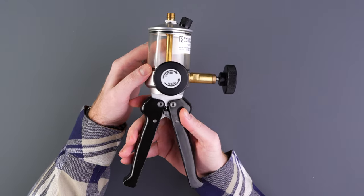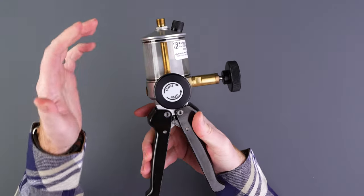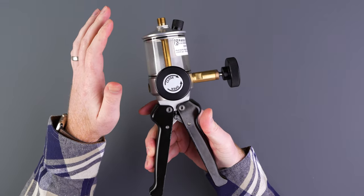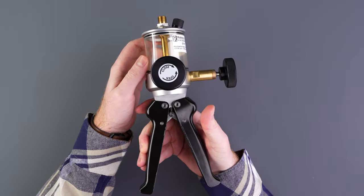The Ralston QTHP hydraulic hand pump can produce test pressures up to 5,000 PSI using a variety of fluid media. It's an easy process to operate — let's take a look at how it works.